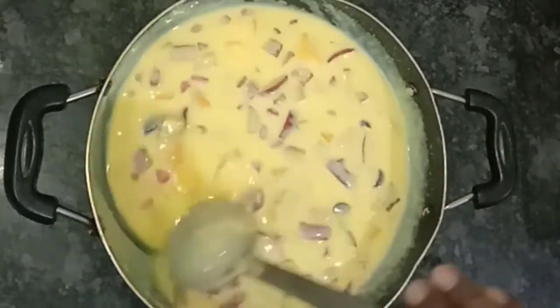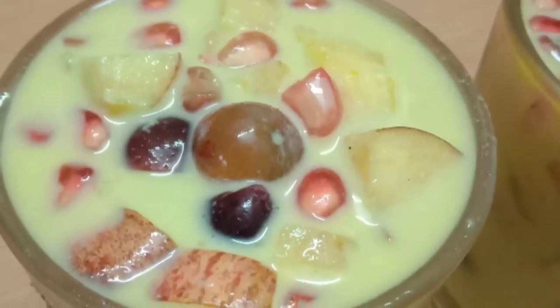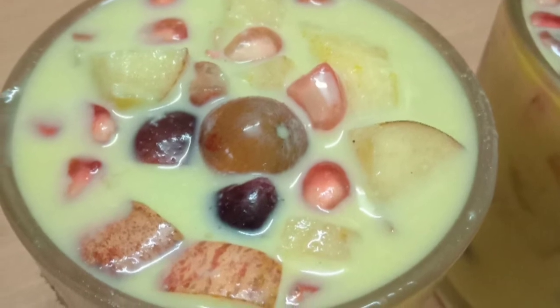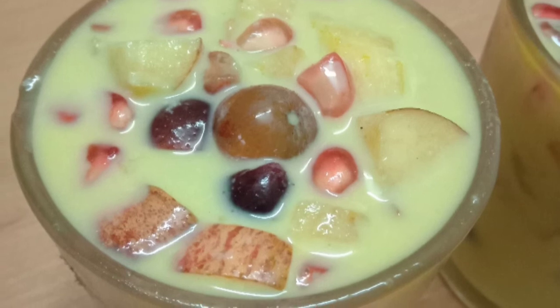It's easy and simple. If you like the fruit custard recipe, please comment in the comment box below. Thank you for watching. If you like this video, subscribe for the next video.